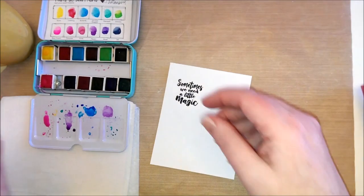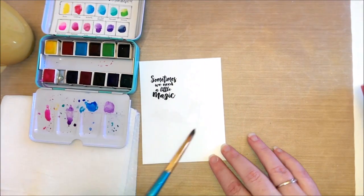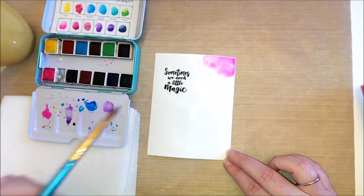Hello, it's Mandy here. Today I'm creating this fun magical background for this cute little unicorn stamp from Tierra Jackson called Cuddlebug Unicorn.